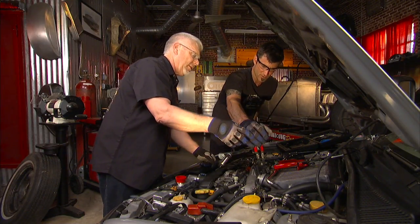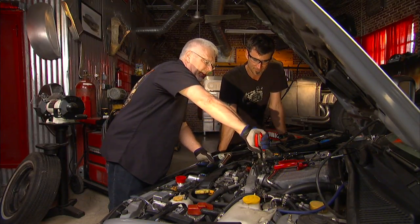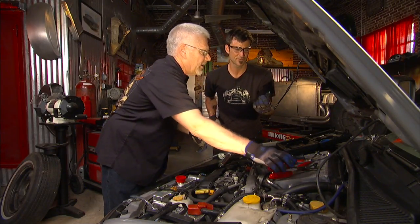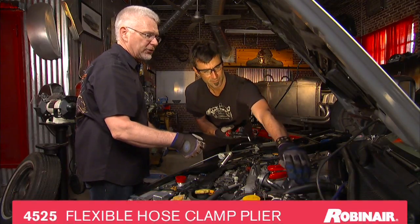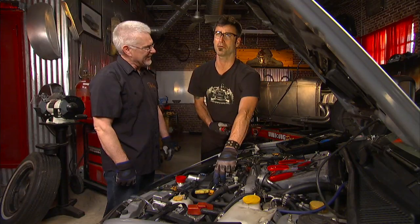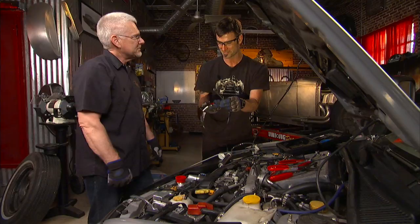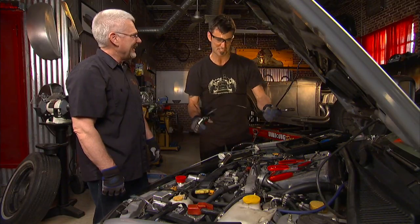It locks automatically when you clamp it. There are different styles — this straight-on one is easy to get at. This angled one is great because you can get into a tight area, like up against a firewall, and it still has the locking mechanism. These are so awesome — anytime you pull one of these out someone in the shop is always amazed.